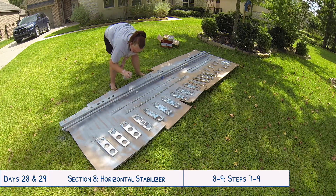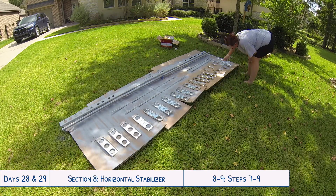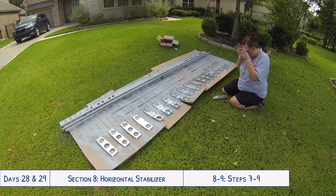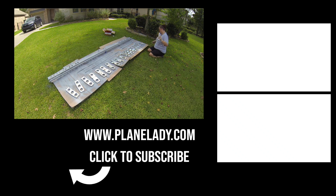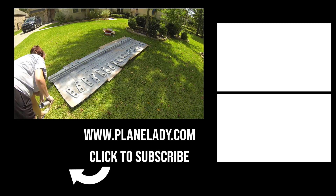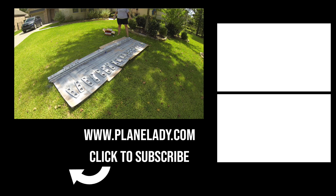That about sums it up for these two days — a lot of deburring, dimpling, countersinking, and then priming. Next we will begin riveting all of this together. Thanks for watching! If you enjoyed this video, please give me a thumbs up, subscribe to my channel for more videos following along as we build our RV-10, and hit the bell icon to get notified every time I post a new video.